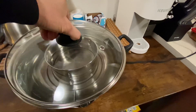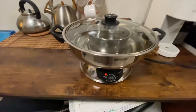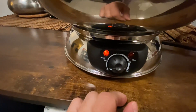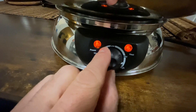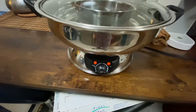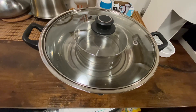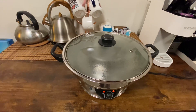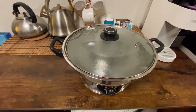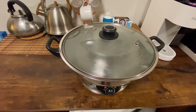Let's test this out and set the temperature at the highest. Let's turn this all the way to the high maximum and we're gonna see how long it takes to boil. It looks like it's starting to boil, but you can hear it — it is quite loud, listen to it.